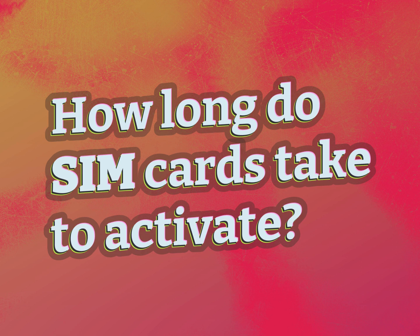How long do SIM cards take to activate? Our mission is to provide accurate answers.